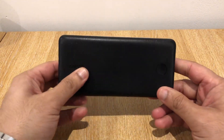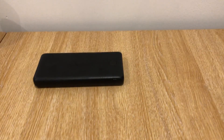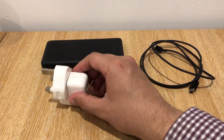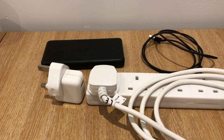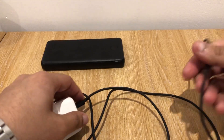In this tutorial, you need to have access to all the correct equipment. This is the Anker power bank we are charging today. We also need a USB Type-A to USB Type-C cable. Any old plug will do, and we need a power extension.